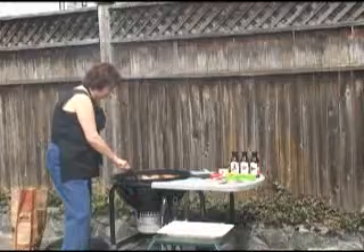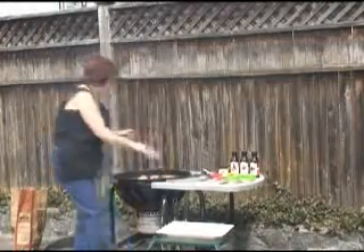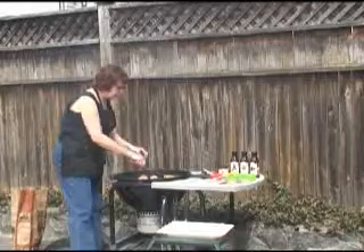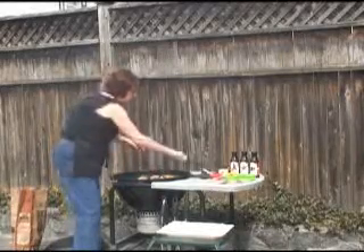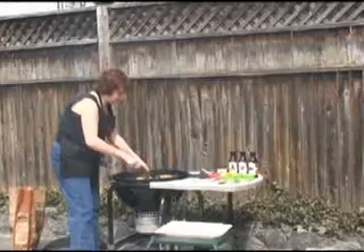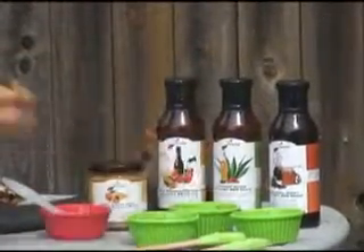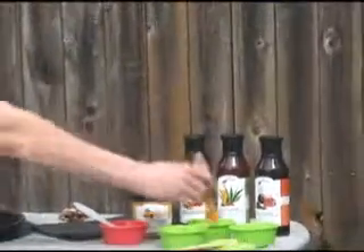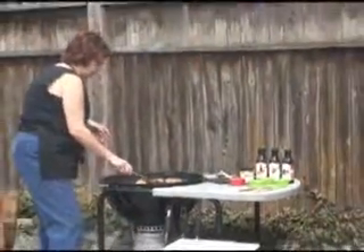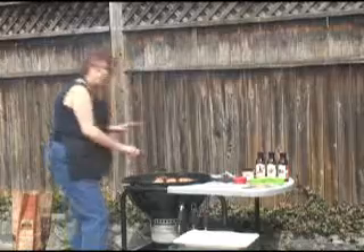I know everybody doesn't like to eat skin, so we are going to make these healthy — we are going to take off the skin just like that. And now we have our different sauces. I call this a sampler because your guests can now take whichever one they want. Let's say Uncle Henry has got diabetes, so we are going to fix him up with the Smokin' Agave. Let's brush a little bit of that one on for him, just like that. Then let's move that over to a little cooler part of the grill because we don't want that sauce to char.